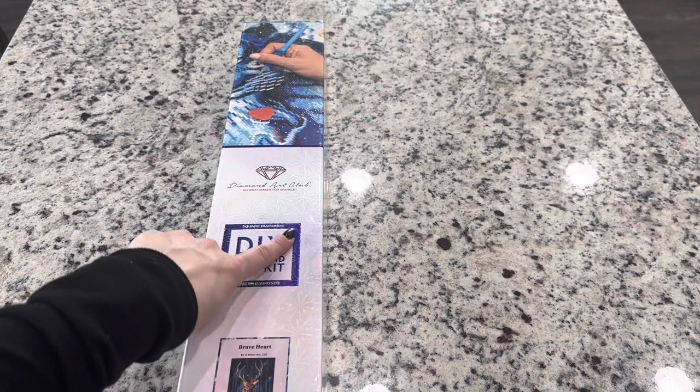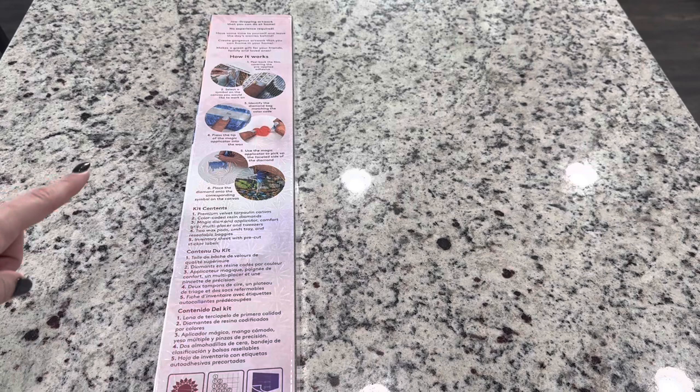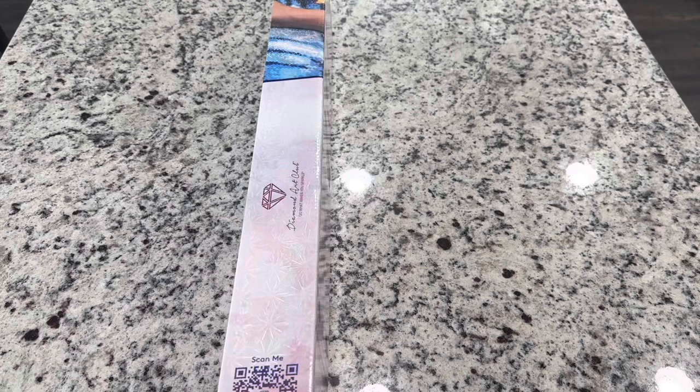On the side of the box there is a QR code for 10% off your purchase. On the back of the box there are instructions on how to diamond paint as well as your kit contents. I am an affiliate of Diamond Art Club, so if it's your first time purchasing, I have a code — Emeralds20 — for 20% off your first purchase. If it's not your first time, always look for codes like this one to use on your purchases.